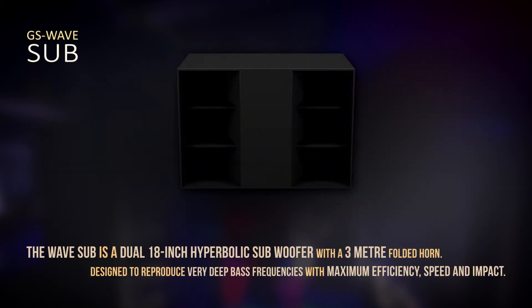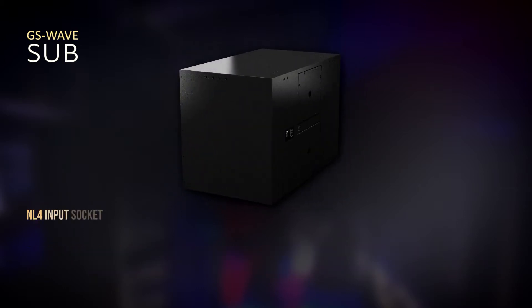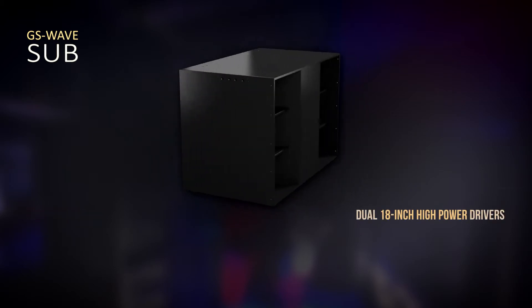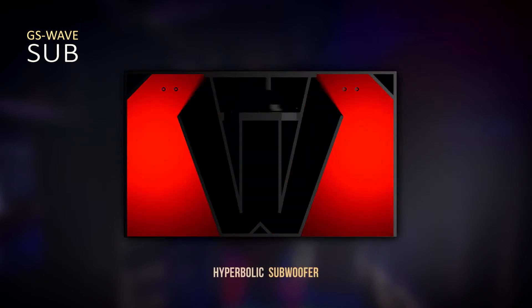The Wave Sub is our low frequency subsonic bass enclosure. It takes care of all of the really low resonant sounds. The Wave Sub features two high-powered 18-inch drivers — we call it a hyperbolic subwoofer.